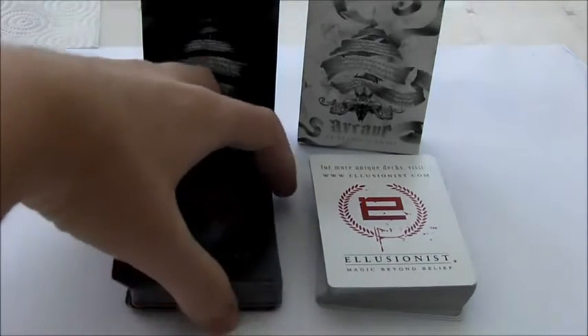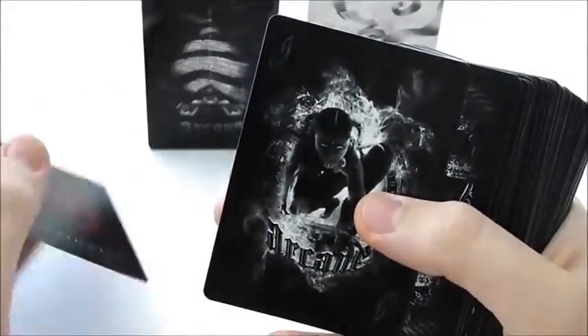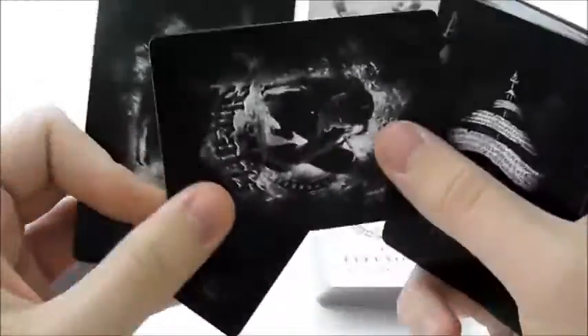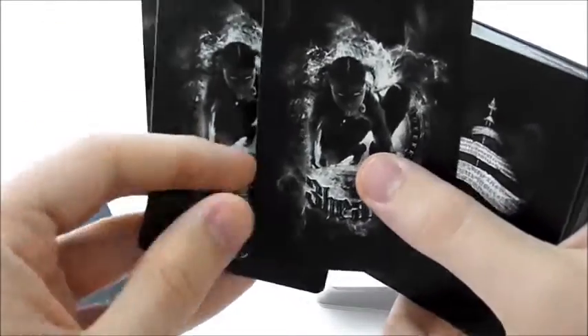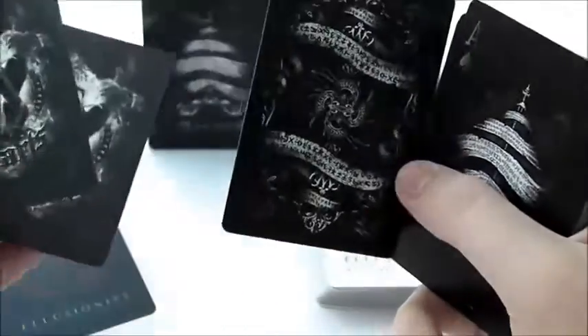I'm going to start with the black deck because I think this is my favourite one. You've got the illusionist card, which is basically worthless, then you've got your two jokers. Obviously not your standard joker — as you can see we've got a three of hearts reveal. This one says Arcane and this one says three of hearts.